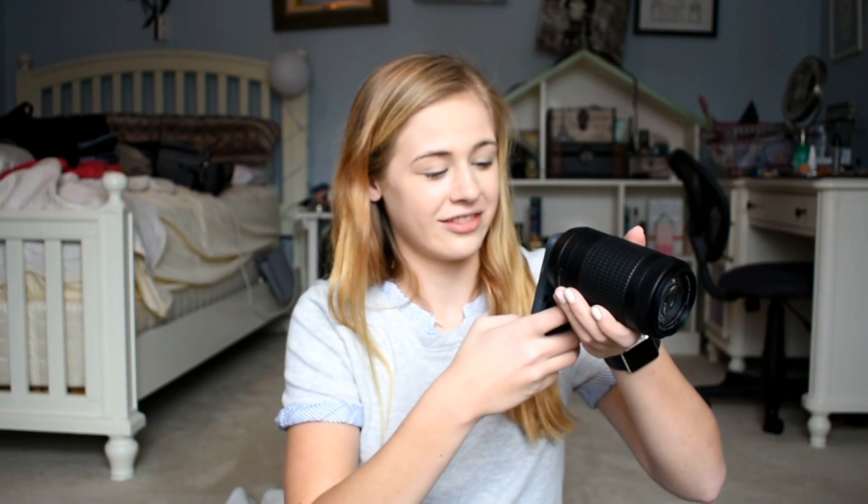So you know when you want to take a cool picture but you just have a camera lens hanging around? Here's what you do: you get your phone, go to your camera, put it up to the lens, and take a photo. Guys, this doesn't work — this isn't a hack. It just looks like blackness with a little dot of light.